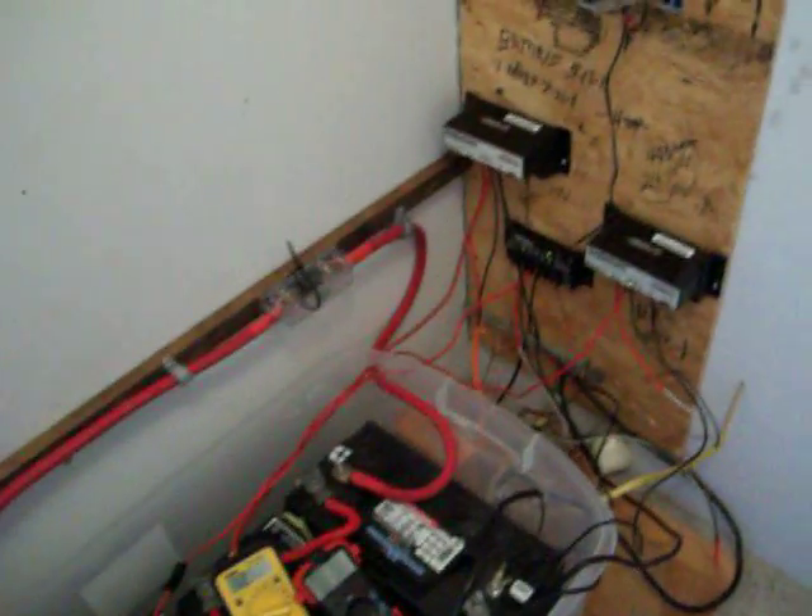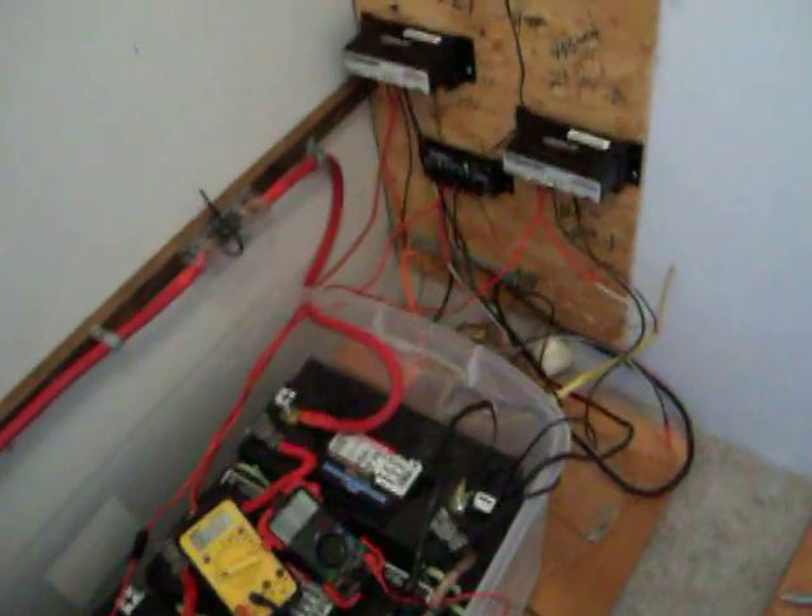I've actually been running my living room and computer room off it for the last two months. Here's my battery bank — that's about 4 kilowatts total. And there are many projects going on, including the actuator for my tracker, which I haven't put together yet.